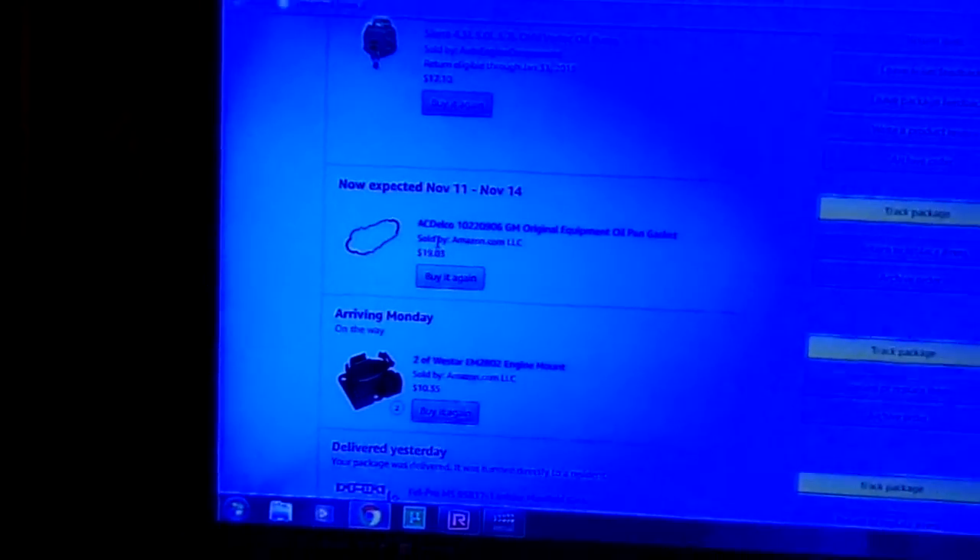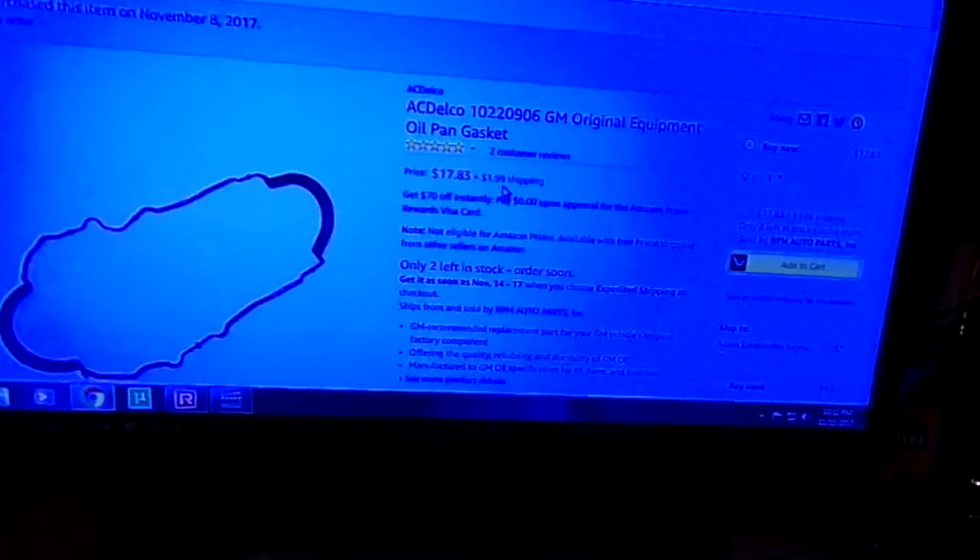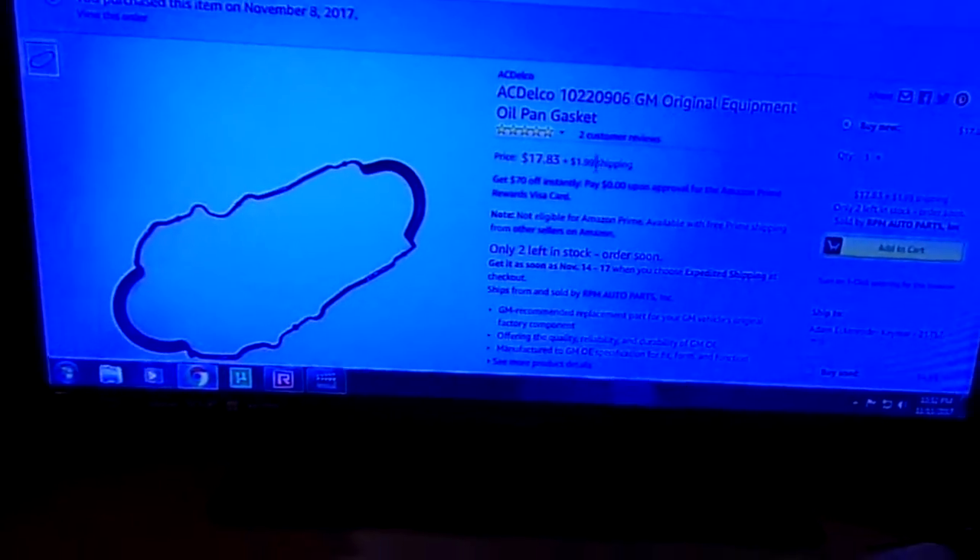That's a clear screen to me but it looks weird to you guys. Anyway, I'll go back out. This right here says two left. It says plus a dollar something for shipping — I didn't have to pay that. I paid 17 something... no, 19 something.